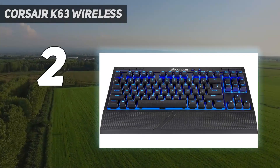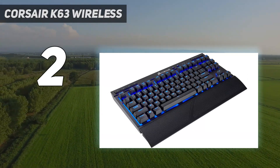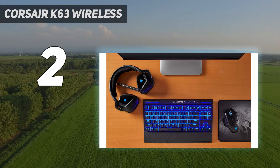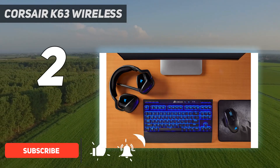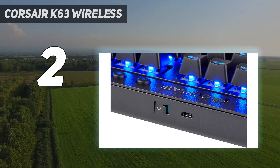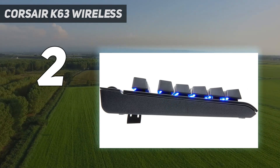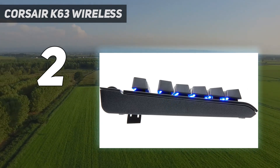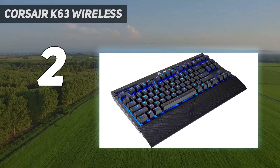Number 2 on my list: Corsair K63 Wireless. The Corsair K63 Wireless may carry a $109 / £119 MSRP, but in reality we haven't seen this cheap wireless gaming keyboard go above $100 / £100 in a seriously long time. The tech touted by these cordless planks usually makes them considerably more expensive than their wired counterparts, but the Corsair K63 is an exception.